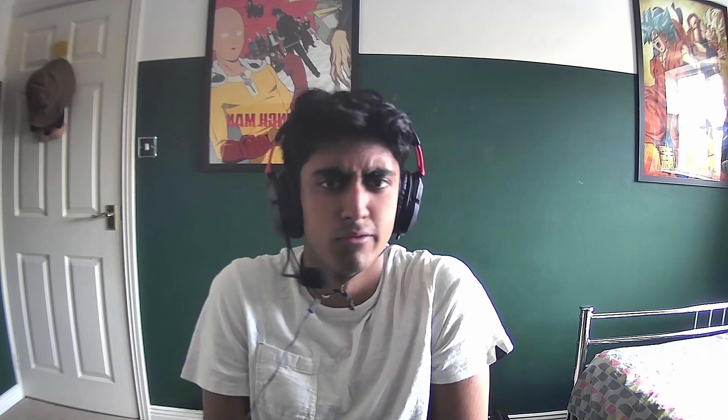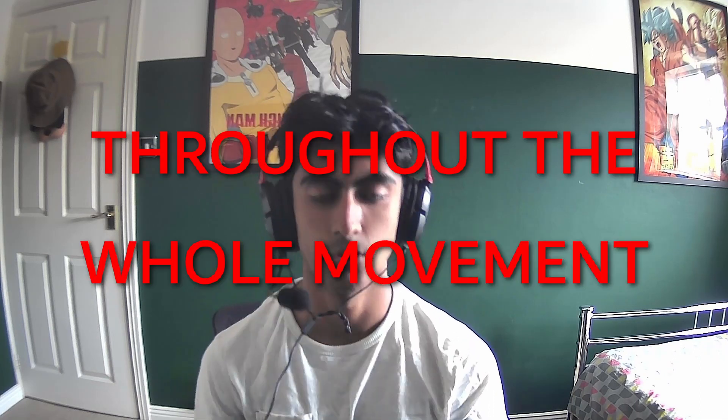One more thing about the shoulder blades I didn't talk about: as well as protracting and retracting, there's also the up-and-down movement. You want to keep your shoulder blades depressed — pushed down — throughout the whole movement.